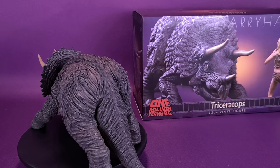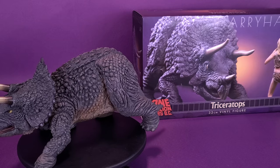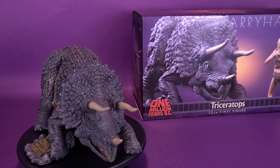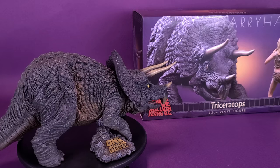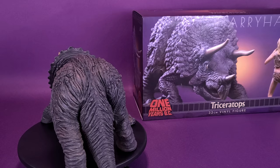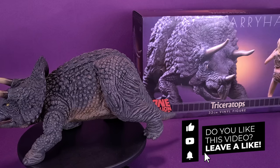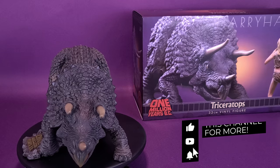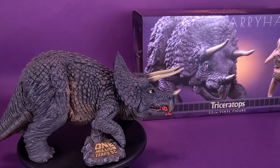Thank you to the folks over at Star Ace for not only producing Harryhausen's work as a smaller representation we can put on display, but also for providing the sample of the 1 Million Years B.C. Triceratops along with Luana for this review. What do you guys think of this piece? Share your thoughts in the comments below. If you're new to this channel, hit that subscribe button and turn on bell notifications — there will be more Star Ace reviews coming your way. Thanks for watching. See you guys next time.